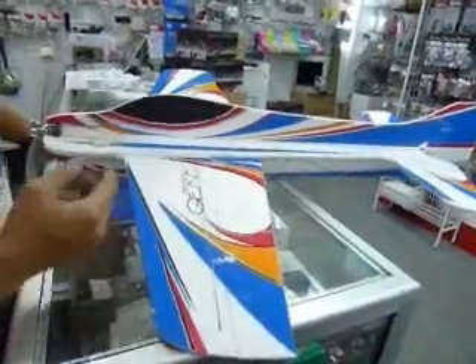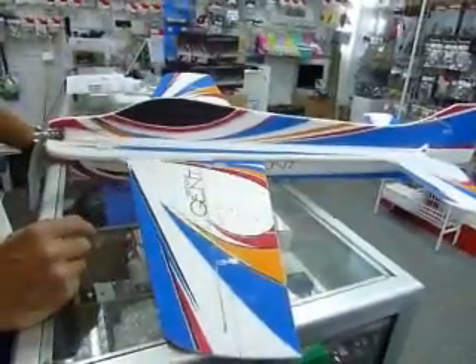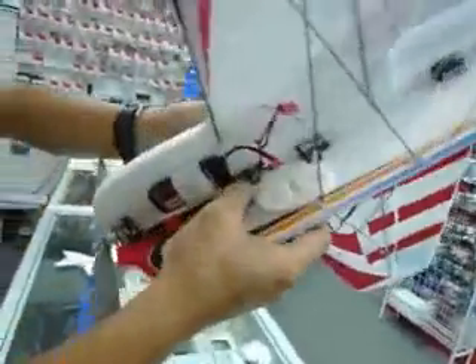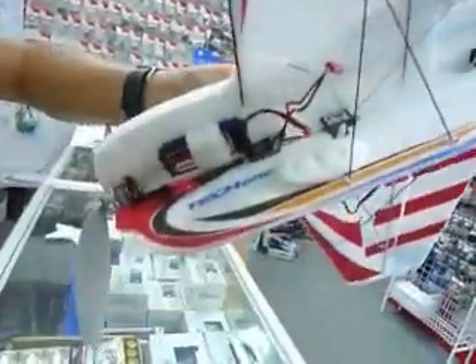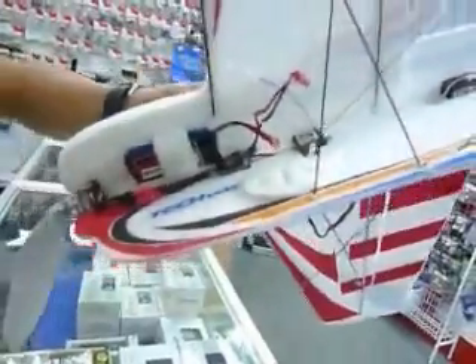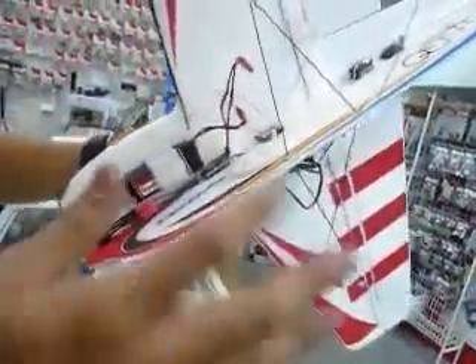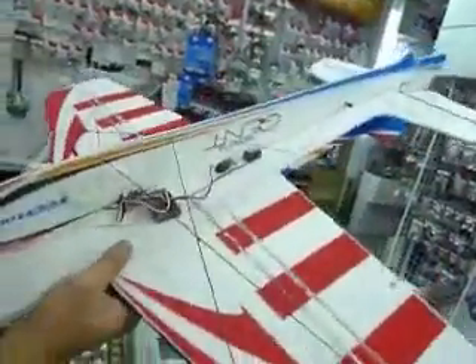800mAh, 7.4V — you can go 10C or 15C, but try not to exceed 15C because what we recommend is this little ESC here. This is a TechOne 10A ESC. It has a burst of 12A, so please take note that your battery shouldn't exceed about 15C.